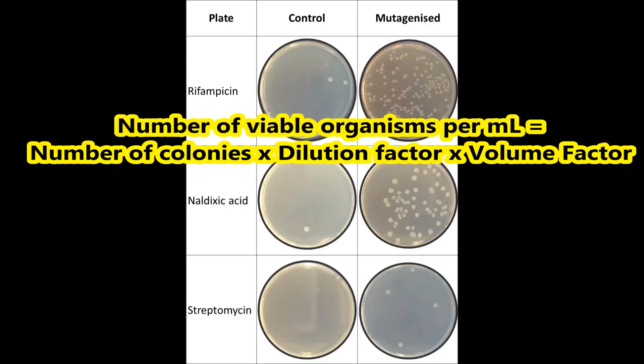Counting colonies. To calculate the number of viable organisms per ml of the original sample, the following calculation is applied: number of viable organisms equals the number of colonies multiplied by the dilution factor, multiplied by the volume factor.